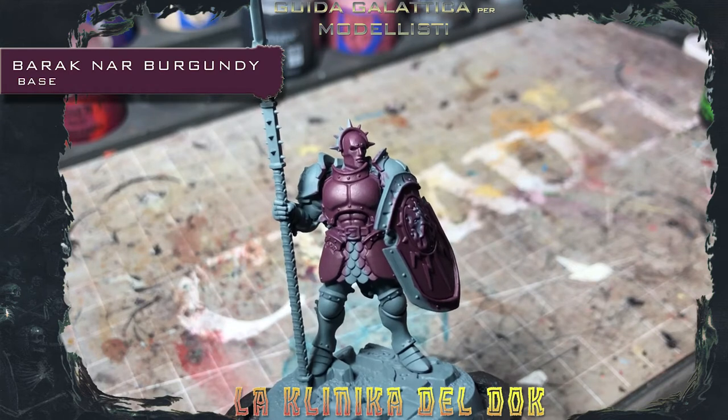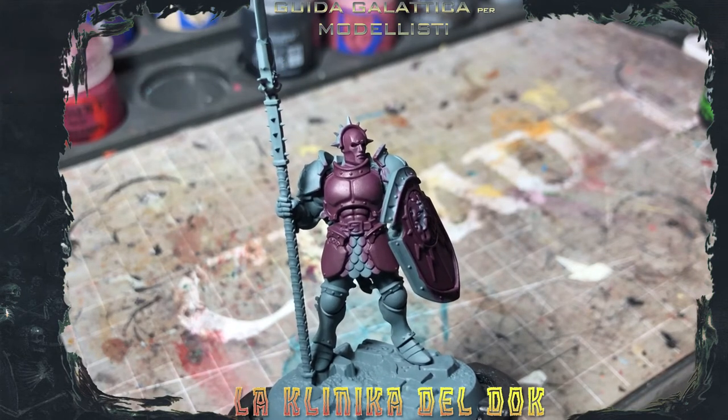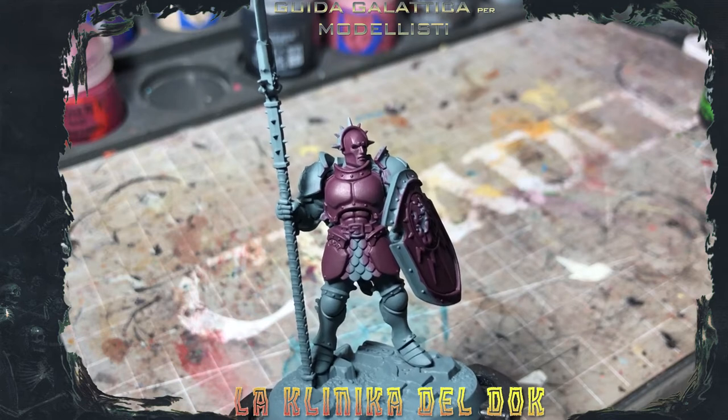This is the result after a couple of passes diluted with Baraknarr Burgundy. A nice, nice result, let's say.